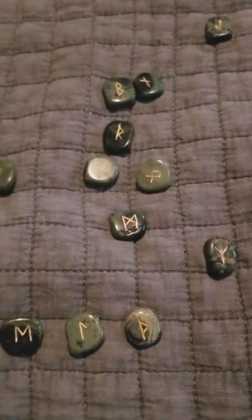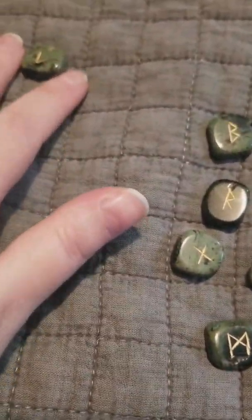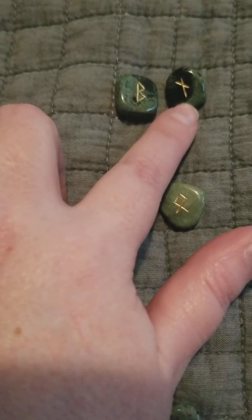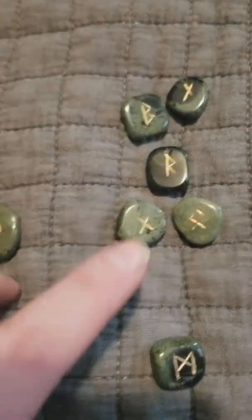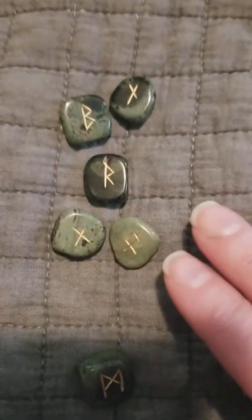All right, I've got my big book. The runes are very blunt. I want to read these together. So this one is Othila — family. This one is Hagalaz — hail or natural disaster. This is Berkana — birth. This is Raido — horse or movement. And this is Gebo — gift. Everything is circled around your journey.